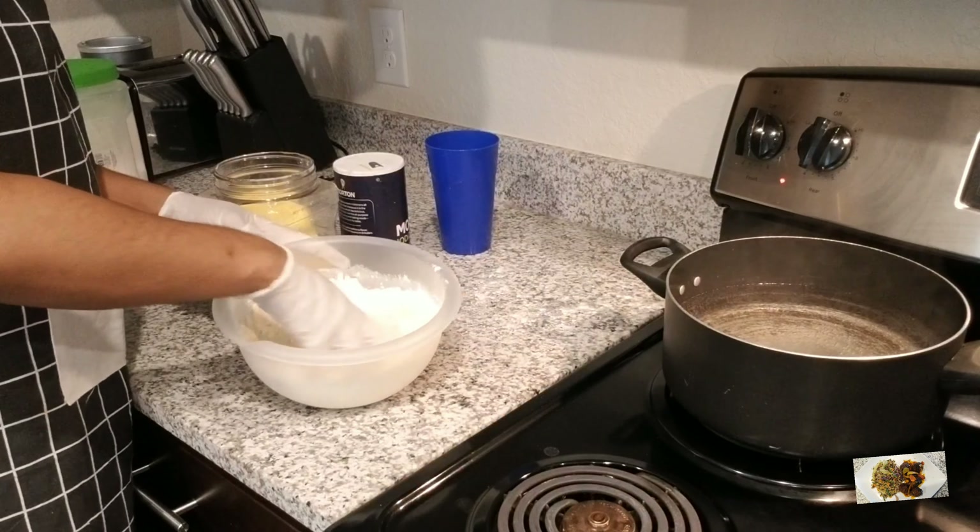Look at my pot — it's super clean. This is what the oil does. Always remember to add some oil when you're cooking. My food is ready; the banana is cooked, everything is cooked, so it's time to take it off the fire.